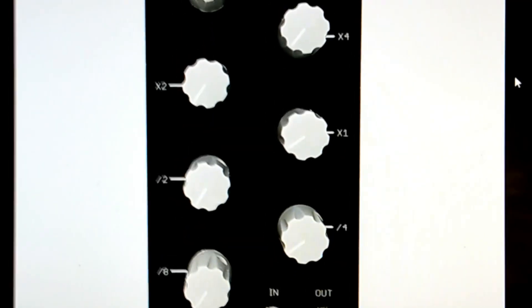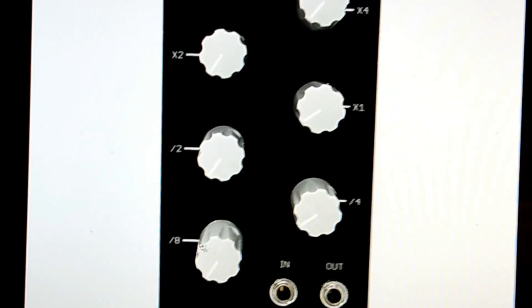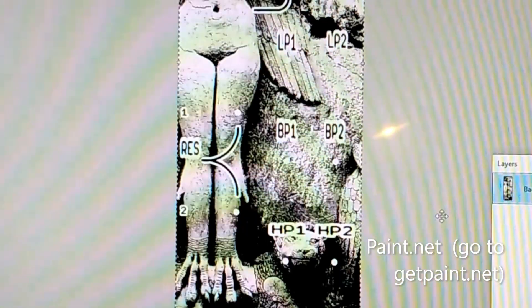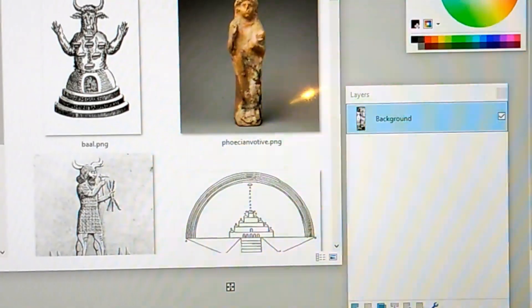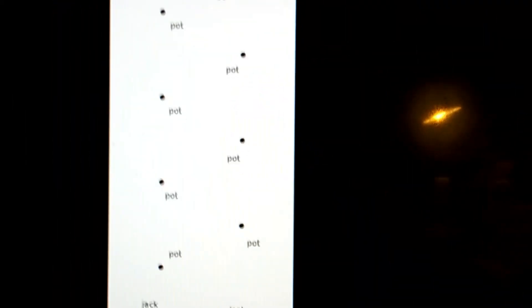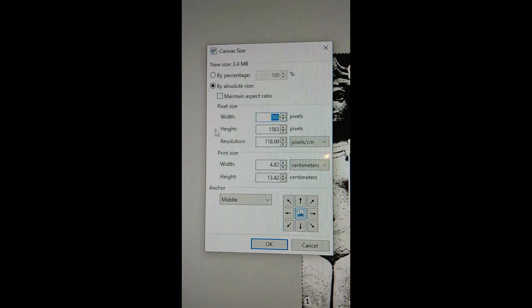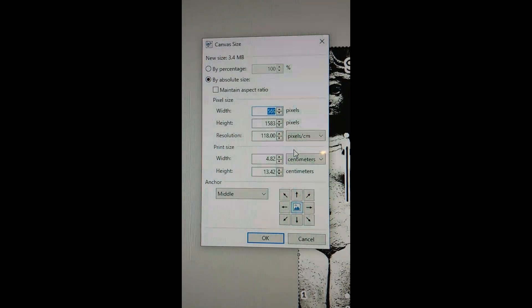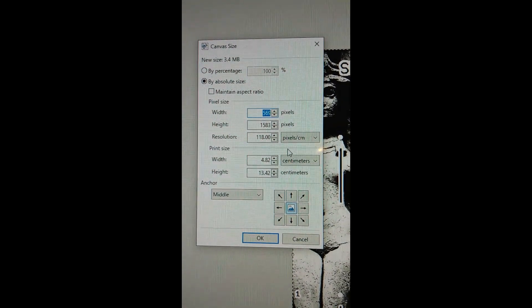I'm making panels for Barton PCBs. There are already panels in existence for those that I can copy the layout from, and sometimes even some of the graphics. I'm using paint.net — it's free. The Barton drill templates he provides are already the correct proportions, so I just loaded them in paint.net and put graphics and text on top. For your own design from scratch, use 118 pixels per centimeter. Save it in PNG format.